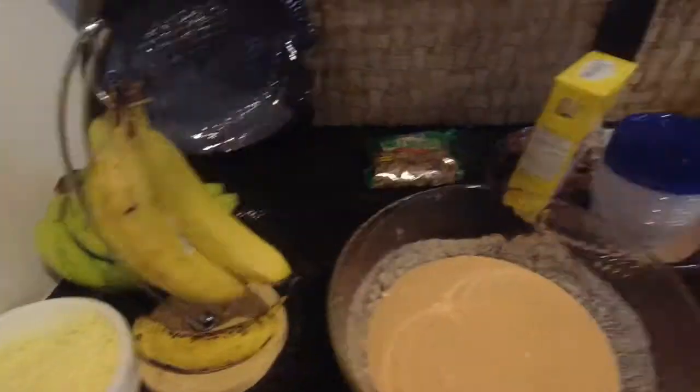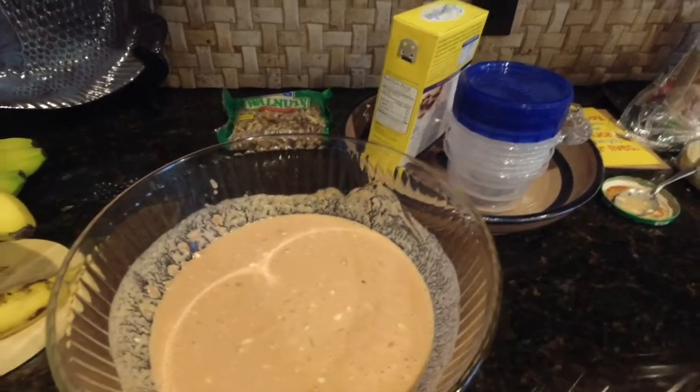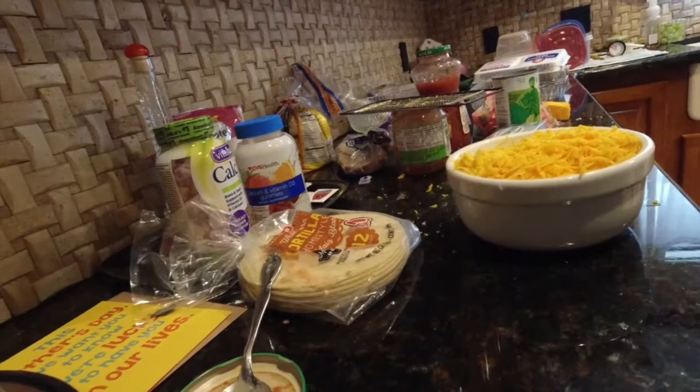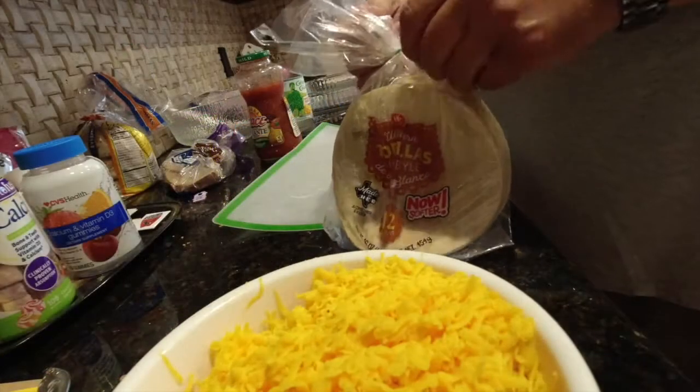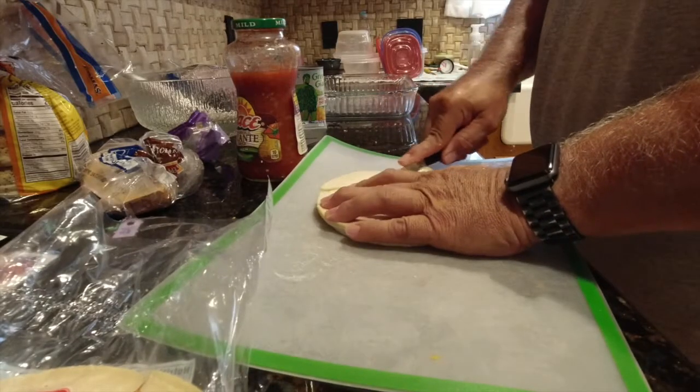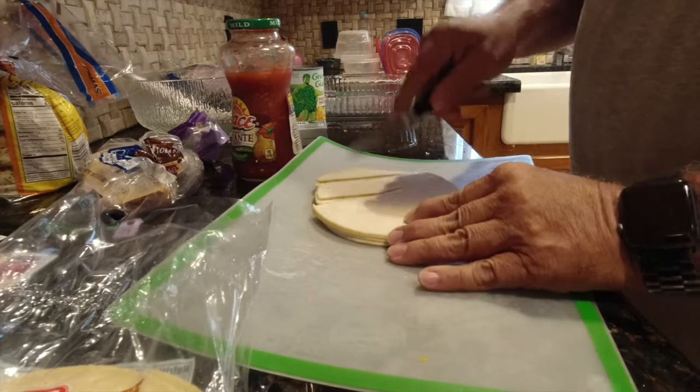Now if you like this stuff spicy — I like it a little spicy, not a lot — I'll throw in a few jalapeños to do that. But Doug and Tracy like it mild, so I'm not making it spicy at all. We've got both cheeses, and the Philadelphia cream cheese mixed up. We need to cut the corn tortillas into strips — you can use yellow corn, white corn, or flour tortillas, but I like the white corn tortillas. This is what you use to replace the noodles.